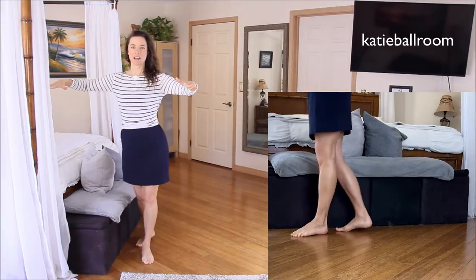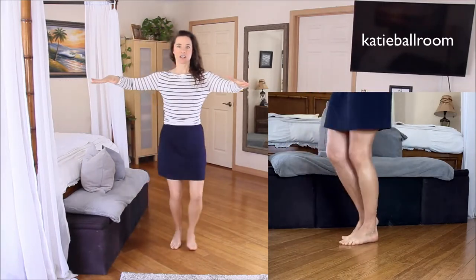How do we use the feet in cha-cha? That video is coming out soon. Have a ballroom dance question? Leave a comment. Please like and subscribe. Thank you for watching — happy dancing!